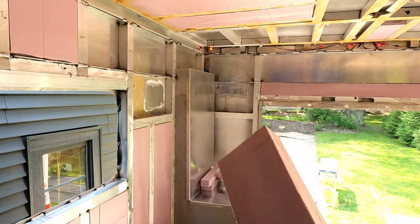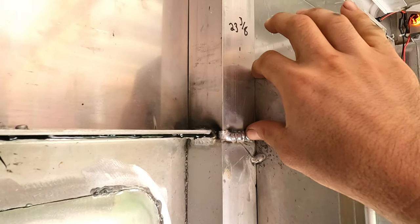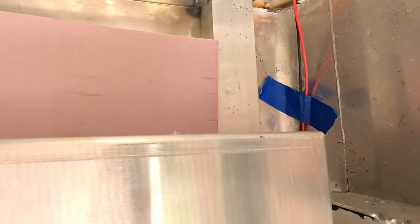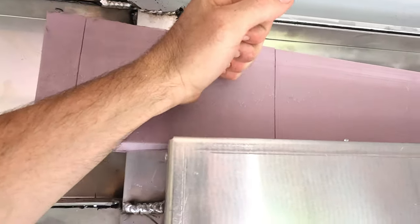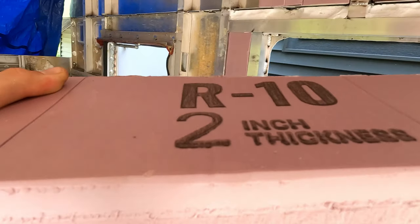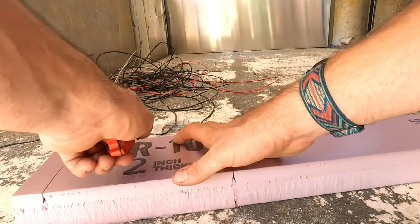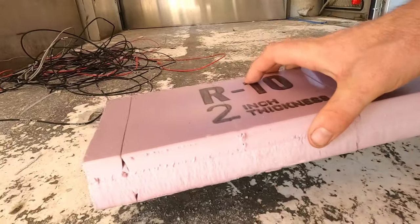I'm going to show you how I cut these. I'm filling a void behind my cabinet and I can't slide my piece in, so I'm going to cut the short one the height of the cabinet. To decide the length instead of measuring, I just stick it in the corner, put it there nice and firm, and then hit it — maybe once or twice. When I flip it over, there's a nice crease right in the middle.